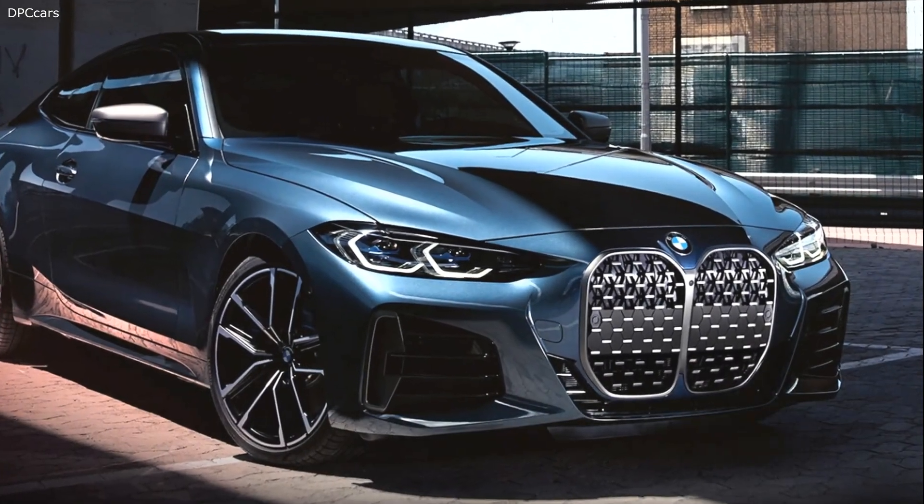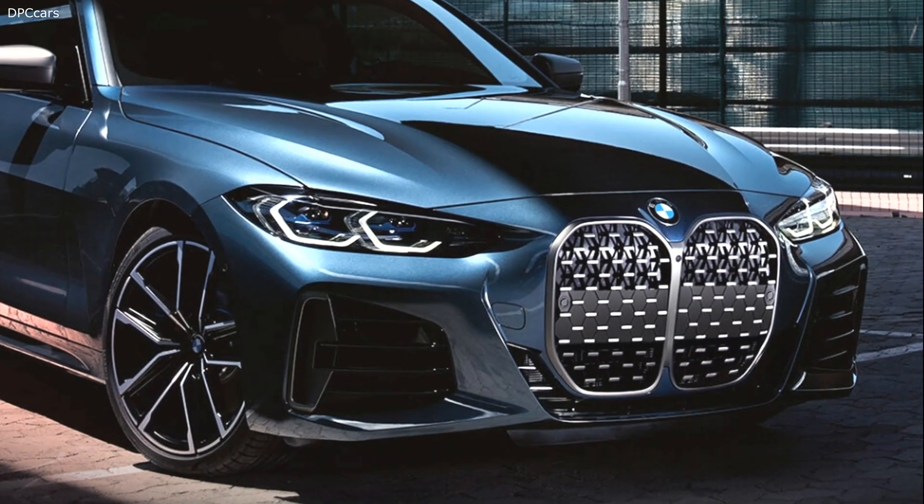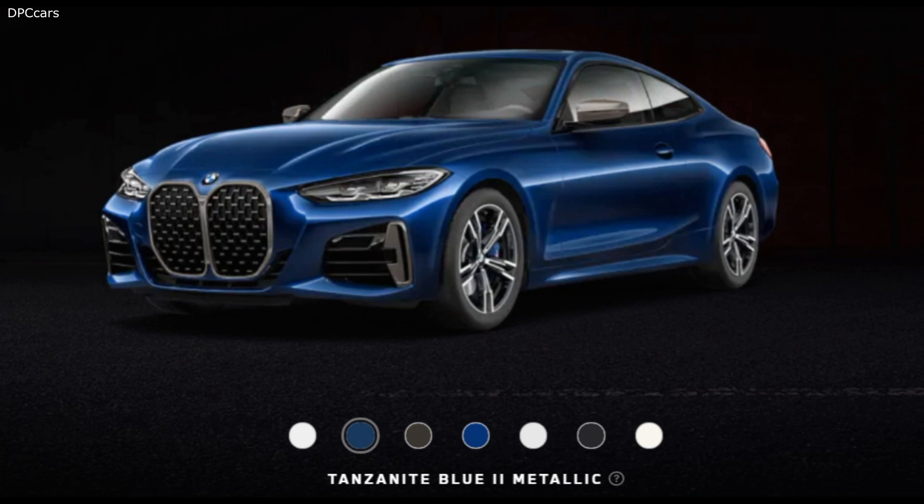BMW has unveiled the M440i xDrive model with a California rear plate but no front license plate. For the first time, we get to see the large kidney grills without an element that visually breaks it in half. The grill seems to work better without the plate, giving the front end a more cohesive and cleaner look.